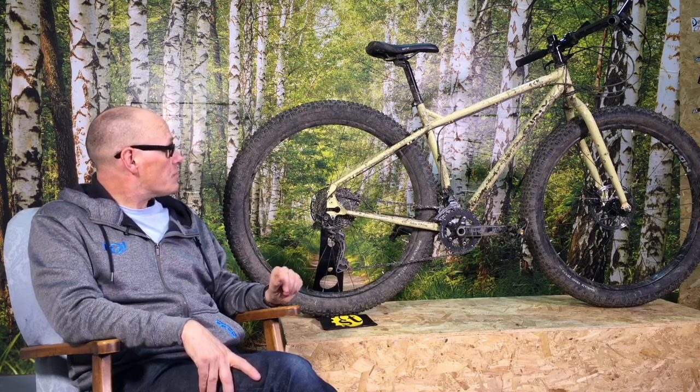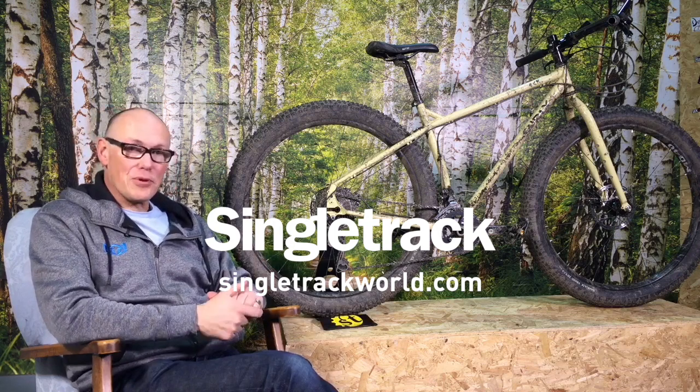The horizontal dropouts let you run it single speed if you want — a fun evening blast — then put on 2x10 gears and it's ready to head off into the sunset. As I've said in the review, it really should come with a ferry ticket or a plane ticket, because once you get this you are going to be buying maps and planning adventures. So, the Surly ECR 29 plus.